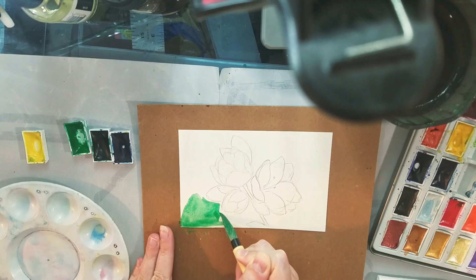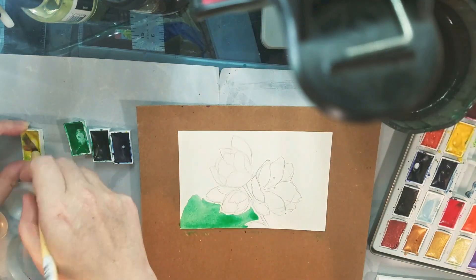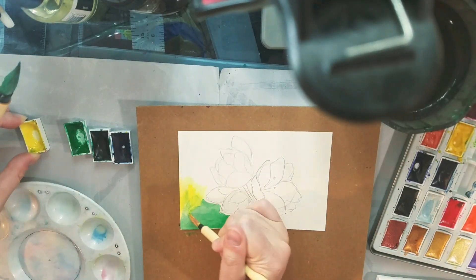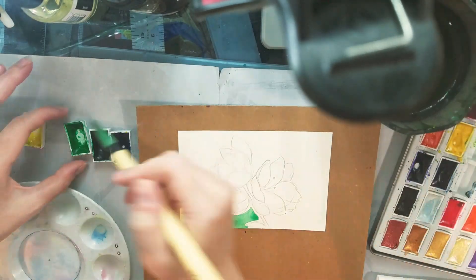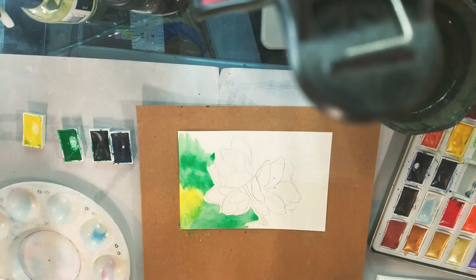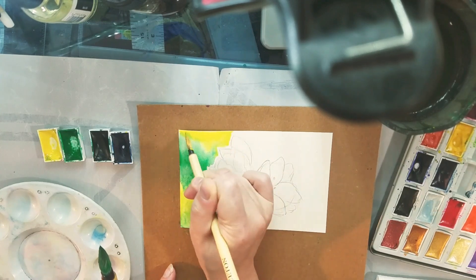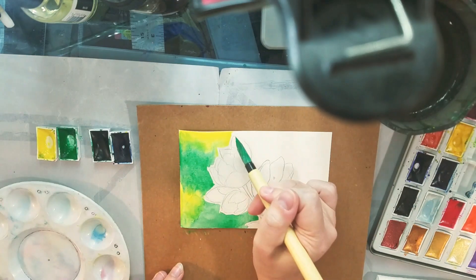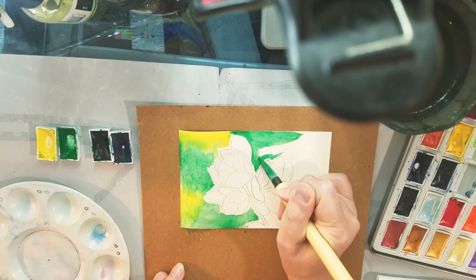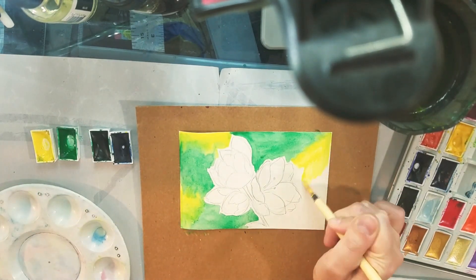We're using the Mazart Komorebi set, but any gensai-style watercolors will work — the Boku Undo set, the Akashiya set, the Kuretake Gensai Tambi set. Any watercolors that use a Nikuma binder rather than gum Arabic will work. You can also use Chinese watercolors or Western-style watercolors; you'll just have to mix them a lot thicker than you might be used to. Honey-based watercolors could be a good fit. Gensai-style watercolors are intended to be painted onto the paper really thickly, a little more opaque than Western style, and you work mostly with the colors you already have rather than doing a lot of color mixing.